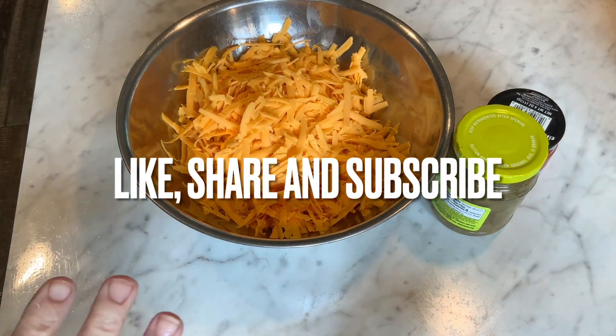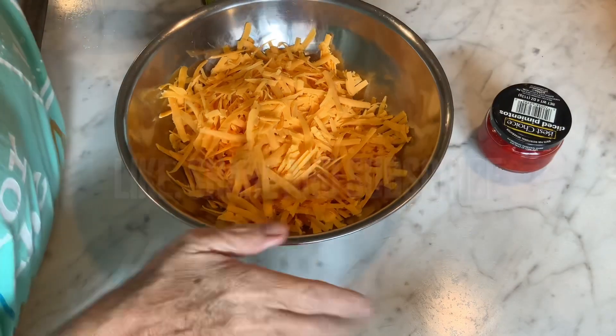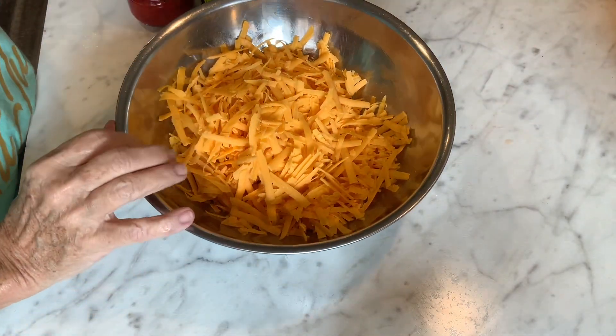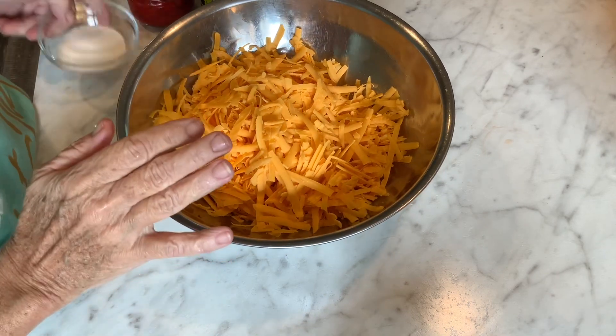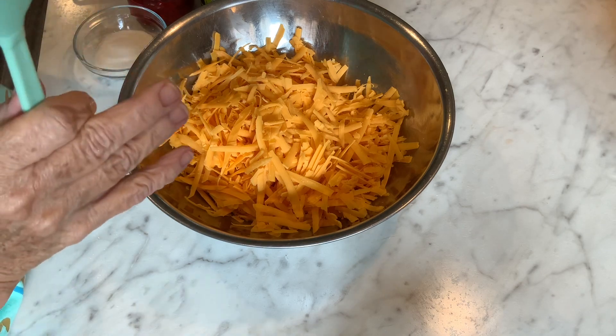All right, so here we go. This is super easy. I love this stuff. It is so good and so easy to make. I do not like the store brand when you buy it at the store — I like it homemade. So with that being said, let's get started.